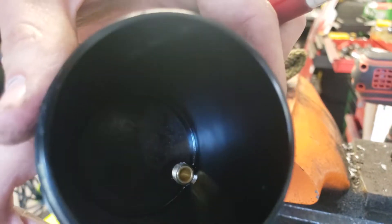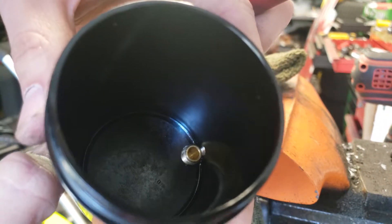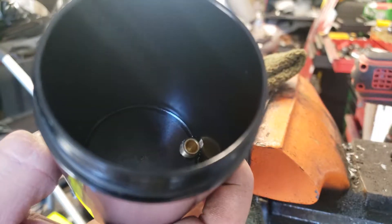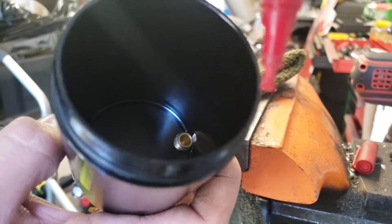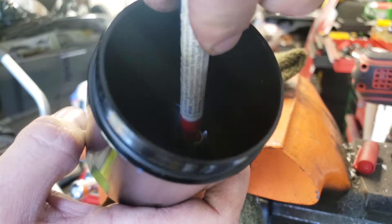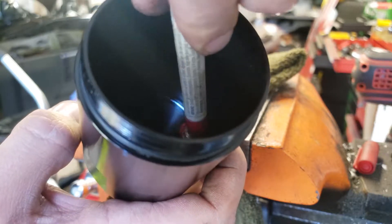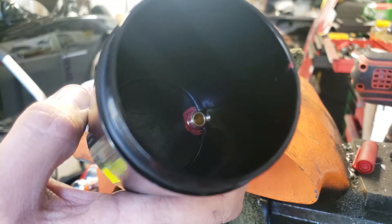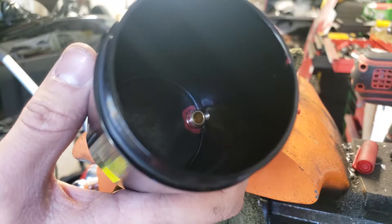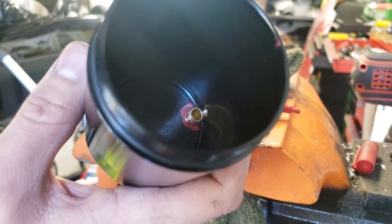You can see when I screw this thing in it's not all the way to the bottom, which means if I open this valve it'll only drain down to that level. So I'm going to take a paint marker, mark the threads on this thing — hopefully the red stays on there — unthread it, cut it, and then it'll be much closer to being flush so that the can will be all the way empty when I drain it.